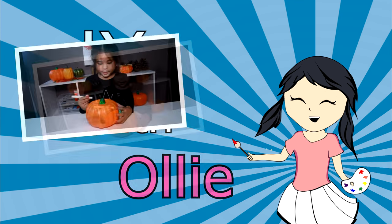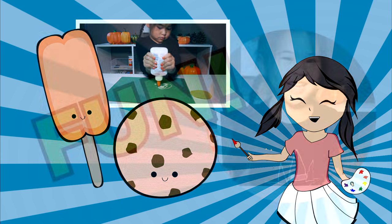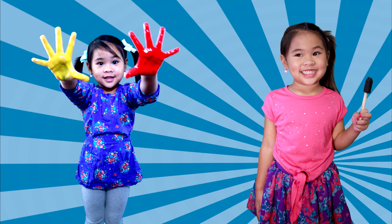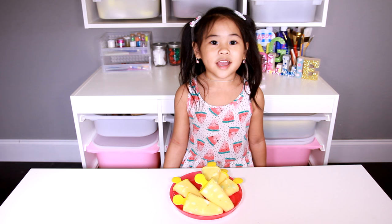DIY with Ollie! Arts, crafts, yummy treats. Lots to do, lots to eat. Come and join in the fun. Let's get making, let's get baking. Let's get arty and messy. DIYwithOllie.com. Welcome to DIY with Ollie!